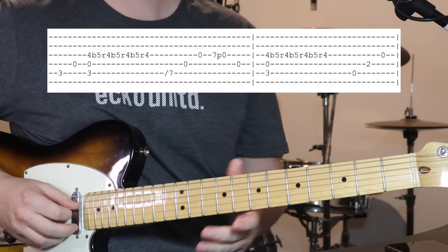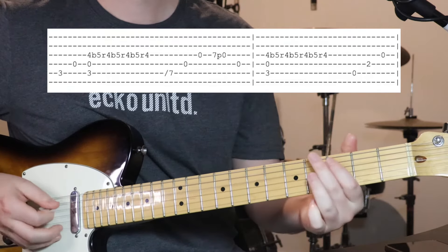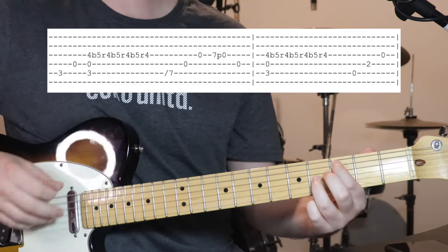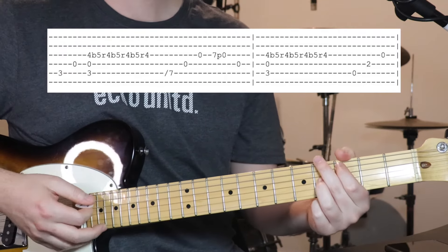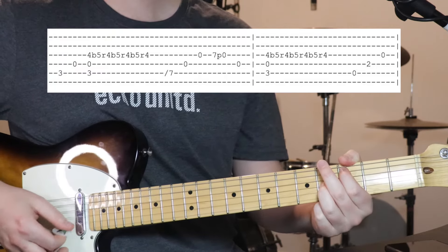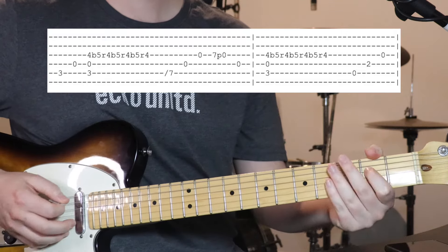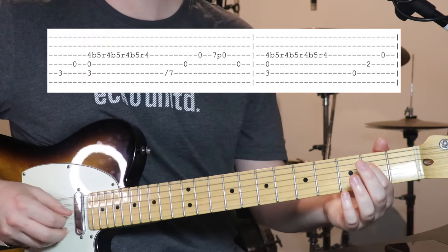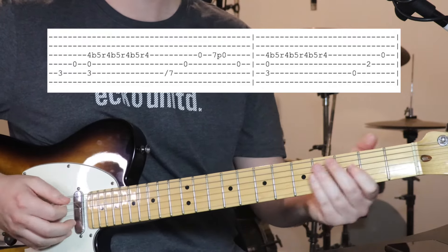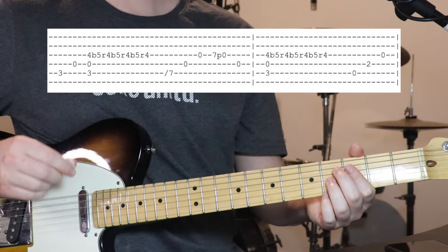Then open 4th string. Then you go back to the chord that we started on, but now this time we just strum it as a chord. Do the little bends there again. Then open 5th, 2nd fret on the 4th, open 3rd. So that's the first half of the bridge.